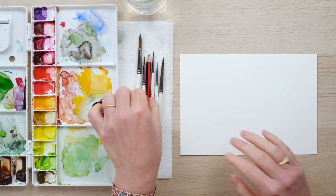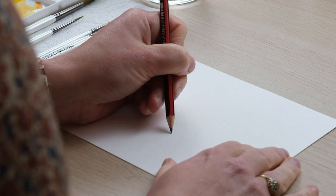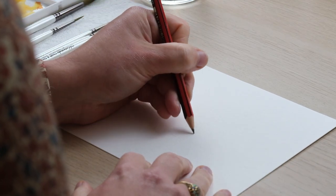Hi guys and welcome along. Today we're going to paint that autumn favorite, the pumpkin. In fact we're going to paint a few pumpkins, so grab your paints and let's get started. It's time to go down to the pumpkin patch and we're going to paint ourselves some lovely pumpkin shapes.